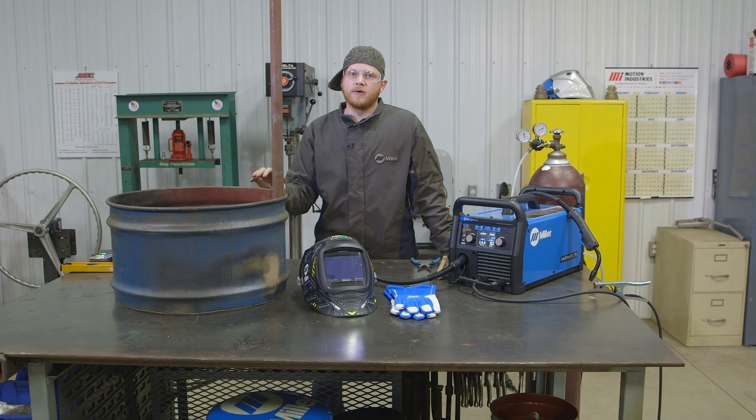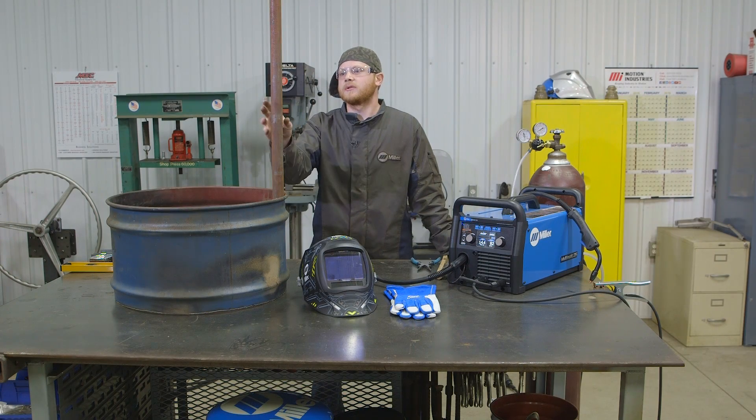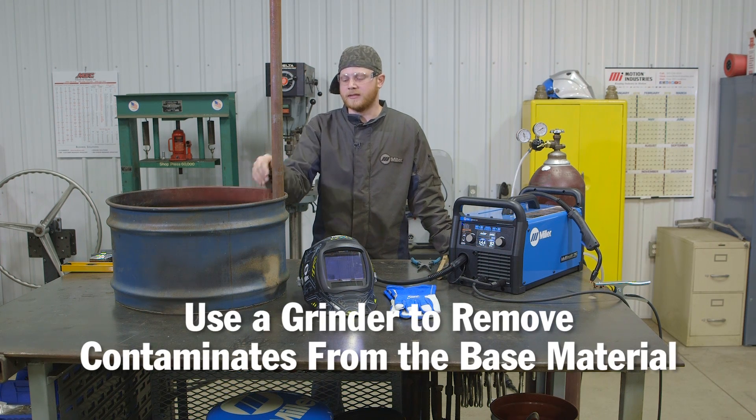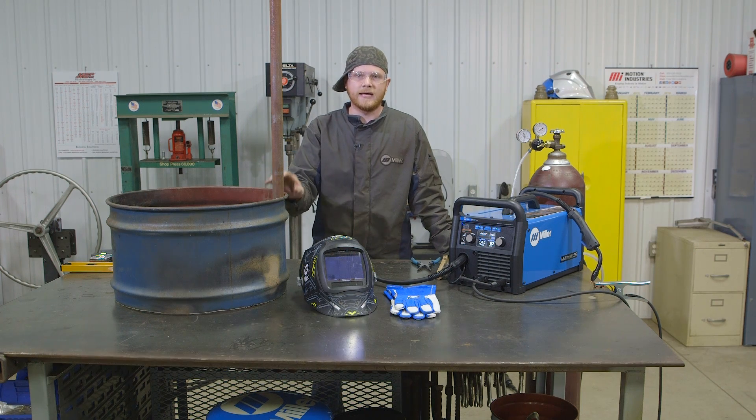I got all my material gathered up, got it in place, checked it with the level, and got some magnets holding it in place. I hit it with the grinder. This is pretty thin material so I took off what I could but I didn't want to remove too much material. Now I'll go ahead and tack this into position.